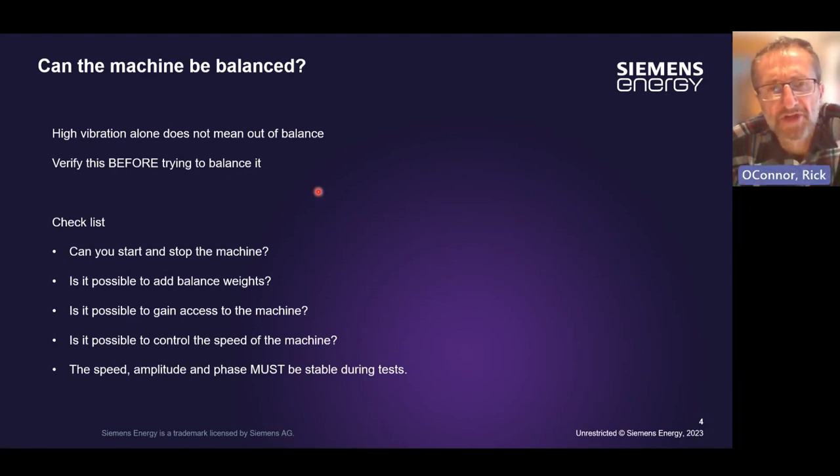We'll start with an initial checklist. In order to do a balancing, you need to be able to start and stop the machine. Is it possible to add balance weights — is there a location where they can be fitted and can they be secured safely? Is it possible to gain access to the machine and to the location where the balance weights need to go? These are often very challenging if the machine was not designed to have balance planes on it. Can we control the speed of the machine? When we do trials, we need to run the machine at a consistent and representative speed. The speed and amplitude and phase must be stable during these tests — we can't make an assessment or any correction if the response is changing or jumping around.